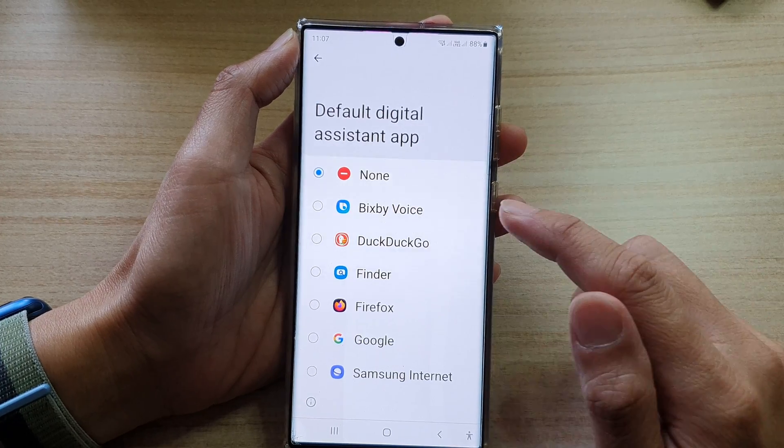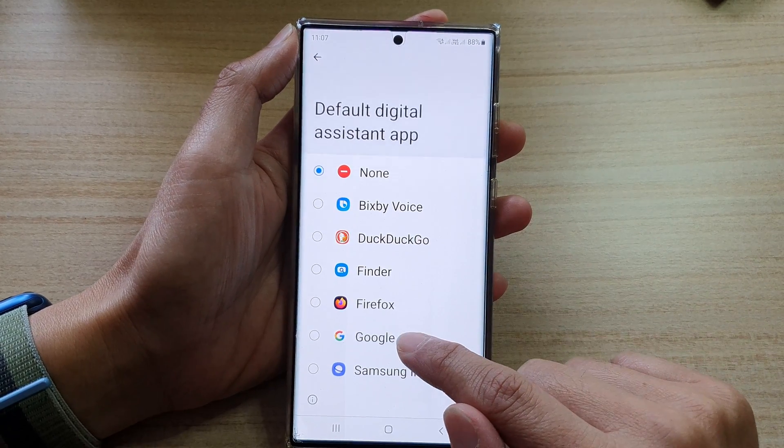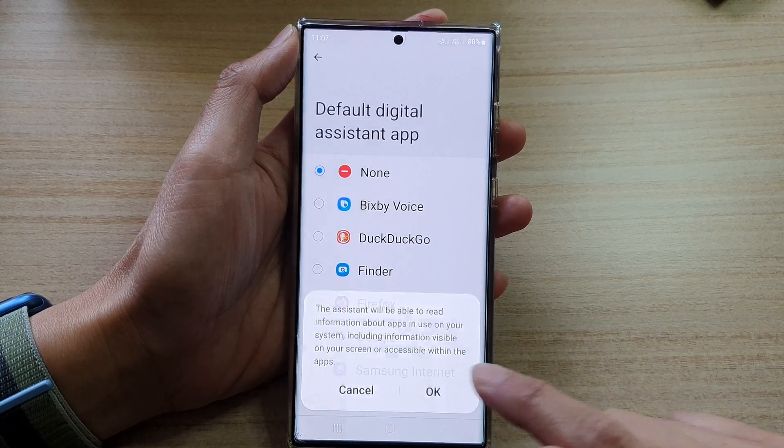In Device Assistance App, you want to go down and select Google, and then tap on OK.